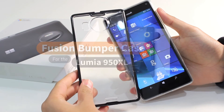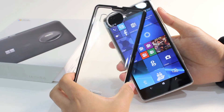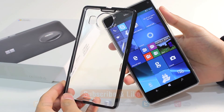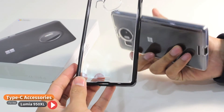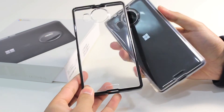So that is a quick overview of the Fusion bumper case for the Lumia 950XL. Don't forget to like and subscribe to us on YouTube and on Facebook, where we have more videos of cases and details available for this device as well as Type-C charging accessories. Check that out if you're looking for additional accessories for the Lumia 950XL. Thank you for watching and we'll see you again in the next video.